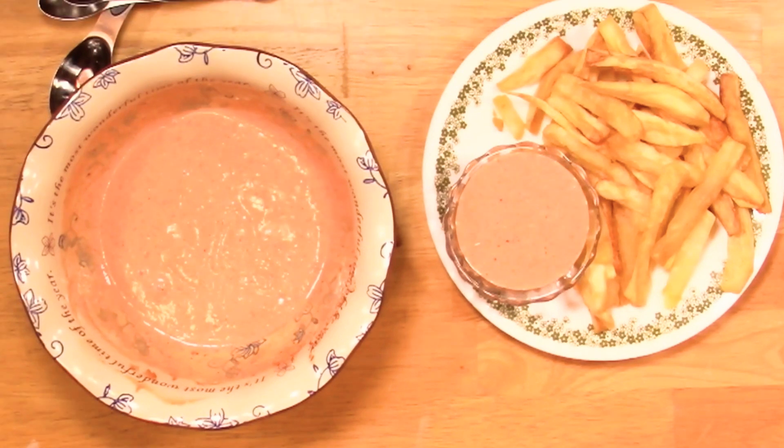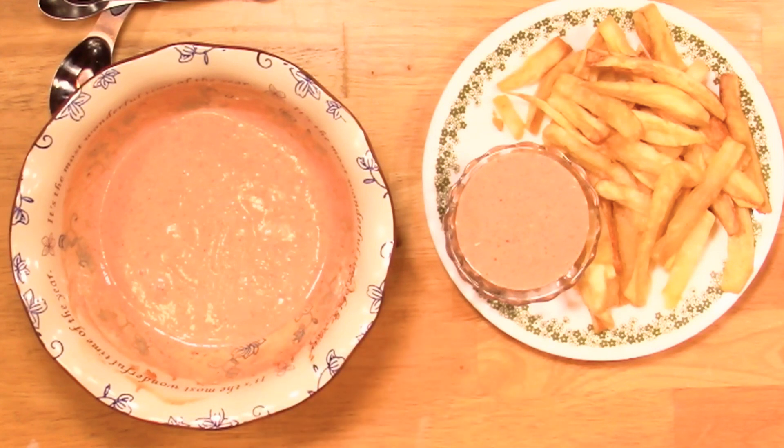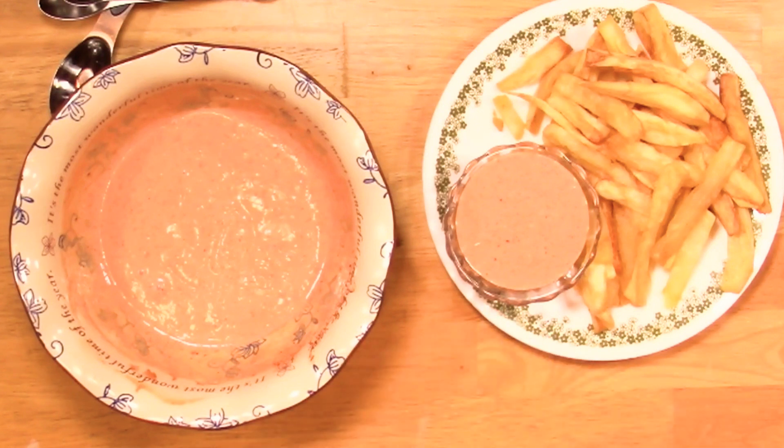Some people even put a tablespoon or so of relish in there and I've done that too — it's good. One more thing: you can make this ahead of time and it'll keep really well for about three days in the fridge. I don't keep anything longer than three days, four days tops. Things with mayonnaise in them especially — you've got to be careful. Don't leave this out on the counter too long, just put it in the fridge and get it back out.